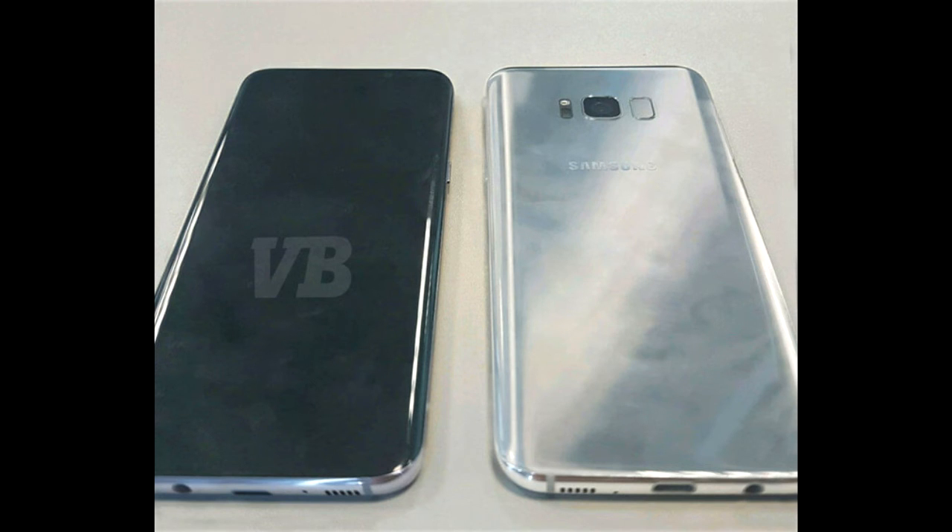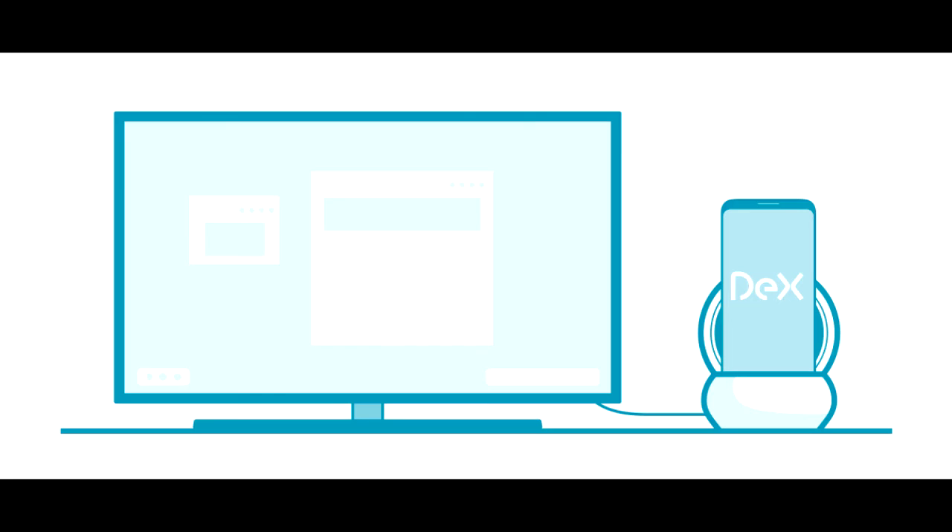As you can see, there is a new button added to the phone — the home button has been moved to the back, and the button on the right-hand side is the assistant home button. So the phone in the dock looks very much similar to the Galaxy S8.